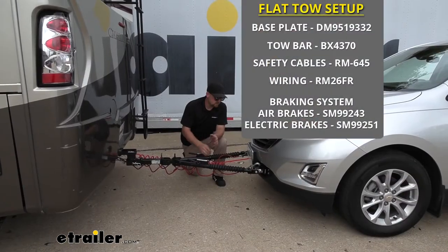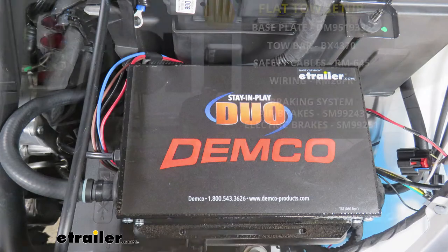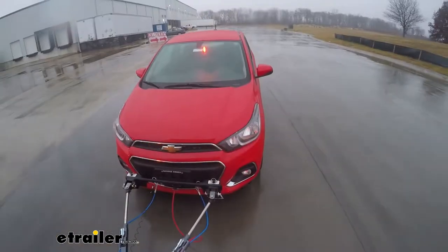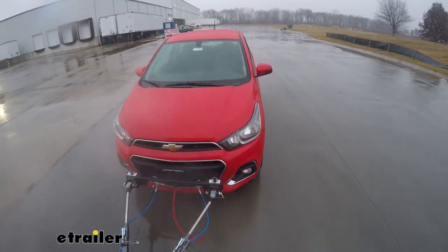Last but not least, we're going to have our braking system. The braking system is going to apply the brakes in your Equinox whenever you hit the brakes in your motorhome, that way it'll bring you to a more safe and predictable stop.